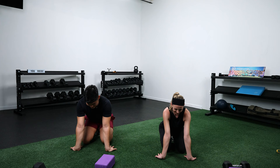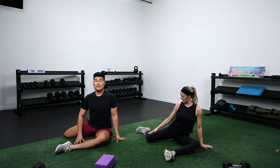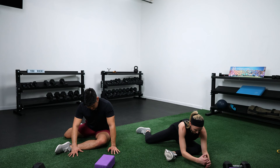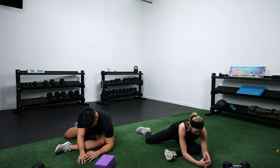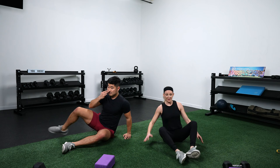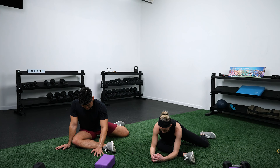One more stretch for the hips — get into a 90-90 position. Front leg at 90 degrees with the knee out, back leg at 90 degrees with the knee in, then reach forward over that front leg slightly. You should feel a good stretch through the hip and the glute. If you're more flexible, drop down to your elbows; if you're tighter, stay up on your hands. A couple breaths here. Switch to the other side — right leg out, left knee in, leaning forward over that front leg. Your heart rate should finally be coming back down to normal.